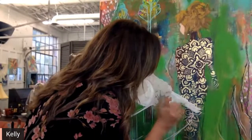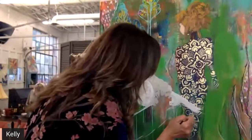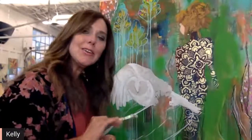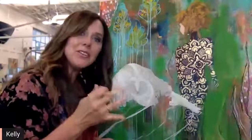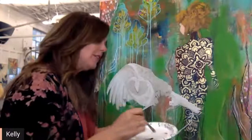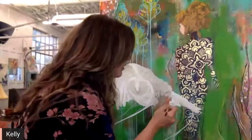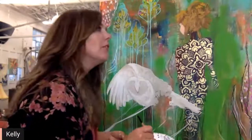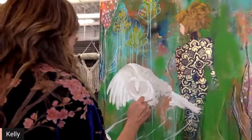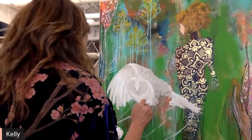I had no idea that owls have their own little language — it's not just a hoot hoot. They have a whole entire language and they're so interesting to watch and to listen to. Where I live, they have their babies, so we get to watch them have their little family. It's really been such a cool thing.